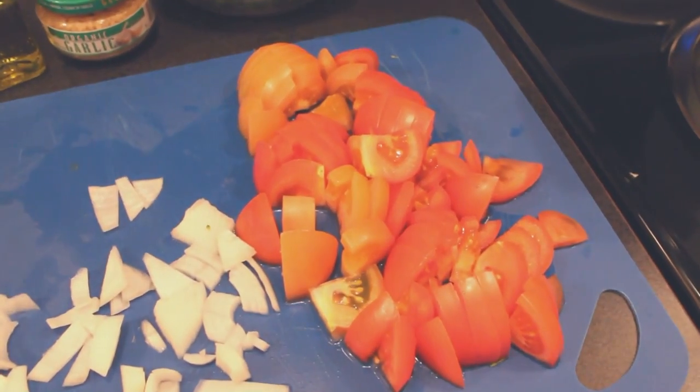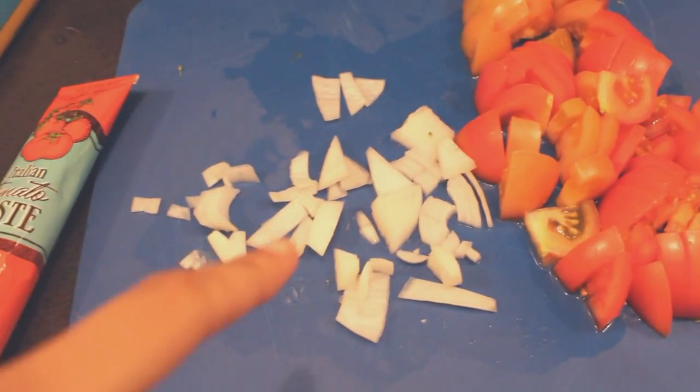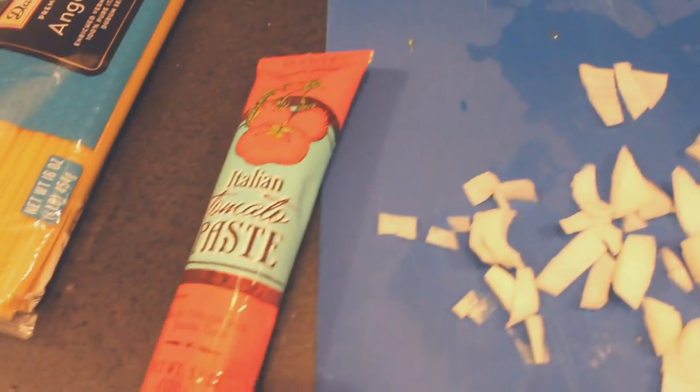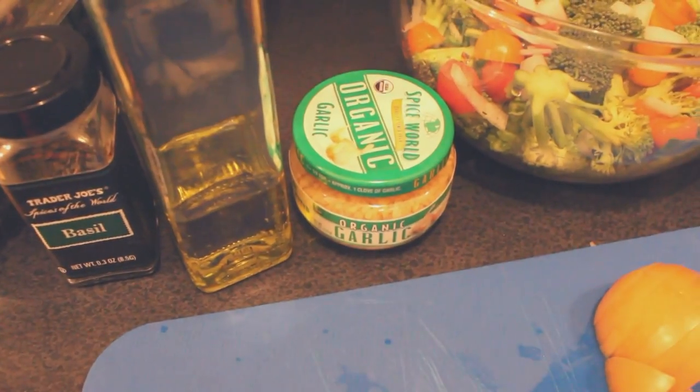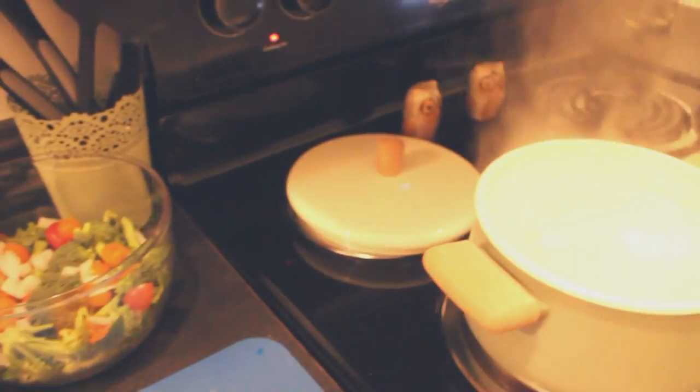So I'm going to add some of that in. I'm going to be making a sauce. So I have some tomato, a little bit of onion — I didn't have much onion left. Here's some tomato paste. I have some minced garlic, olive oil, and basil. And then I'll probably add some salt and pepper.